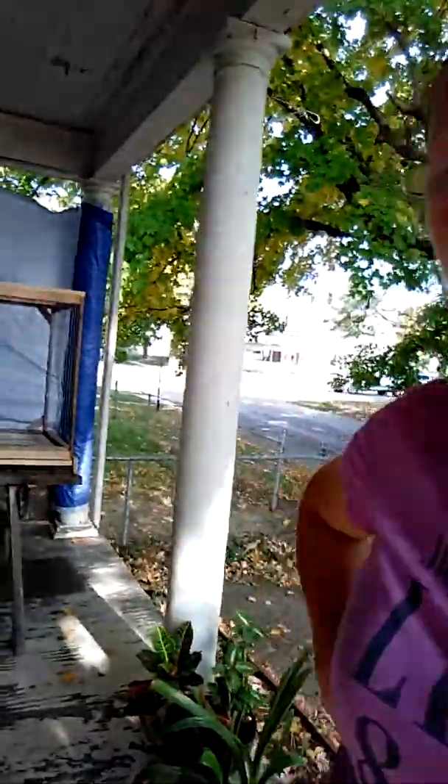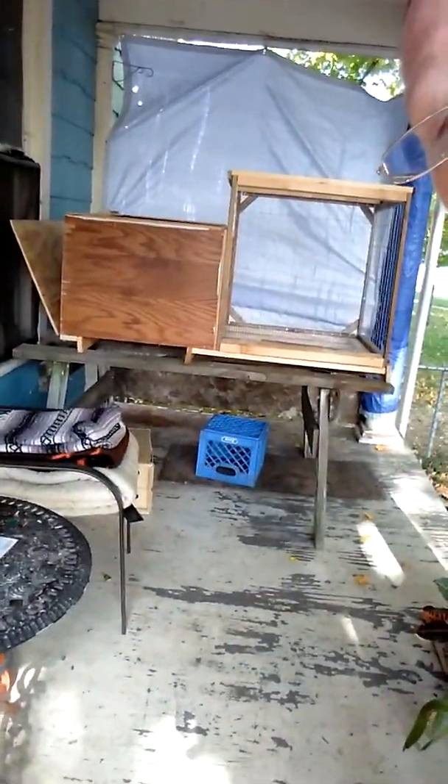Hello again everybody! It's me, Crafty Lady Ro! I was telling you that I was working on my rabbit cage. Just to show you again, a reminder for those who haven't caught the first video, that's it behind me. That's what I'm working on — that's going to be a rabbit hutch.